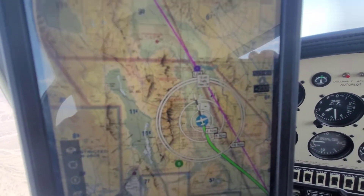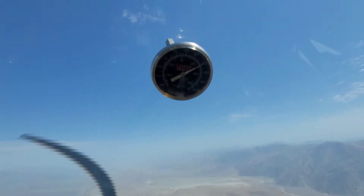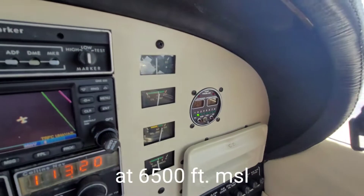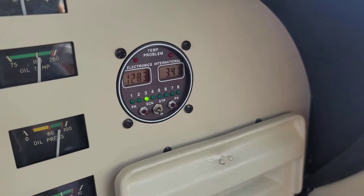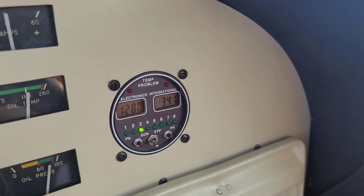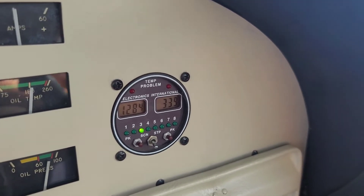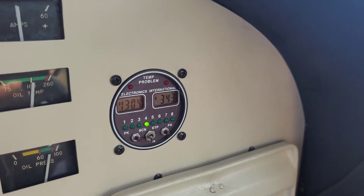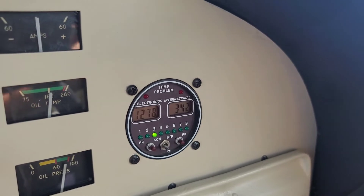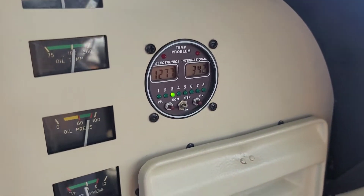I'm above beautiful Death Valley, about 80 degrees Fahrenheit right now. I'm noticing that the Power Flow has equalized my cylinder temps within about 18 to 20 degrees of each other — absolutely amazing. Before the Power Flow was installed, there was about a 50-degree difference between my number one and two cylinders versus the number three cylinder. The biggest difference with the Power Flow is this equalization that happens.